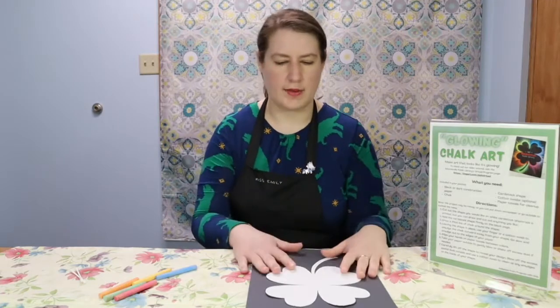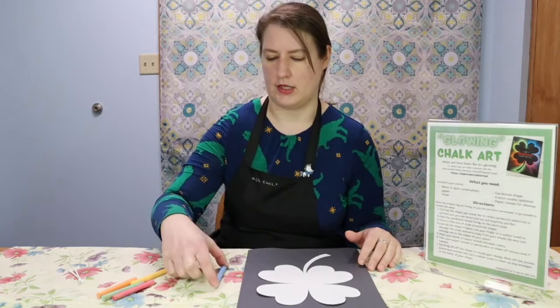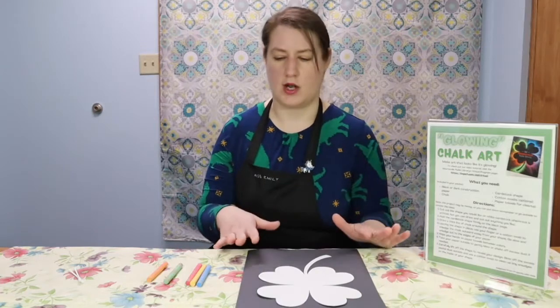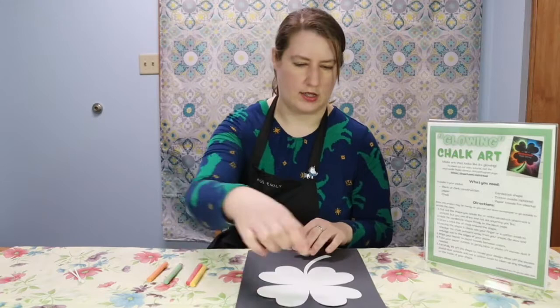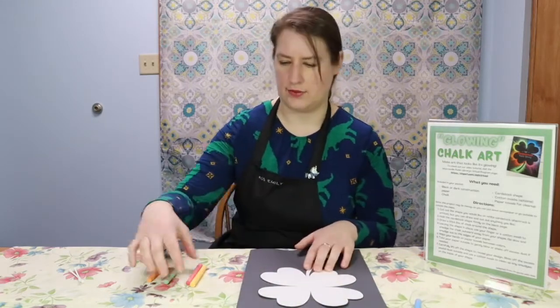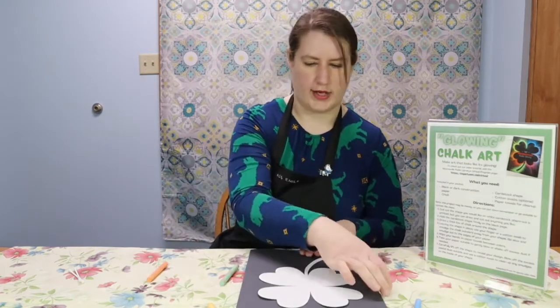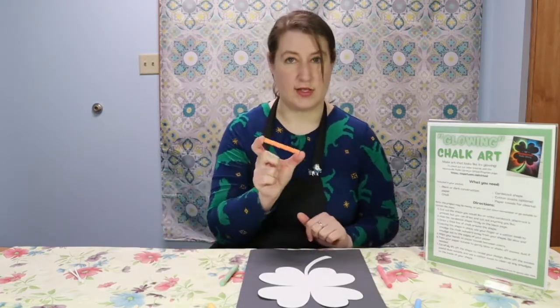Before you start drawing, think about what colors you'd like your shape to be. It could be all one color, one or two colors, or you could use all of the different ones that come in your packet — we've got blue, yellow, red, green, or orange. I think I'm going to do a rainbow shamrock, so I'm going to plan out ahead of time which colors are going to go where. The blue one's going to be this leaf, yellow is this leaf, green over here, red here, and the stem is going to be orange.